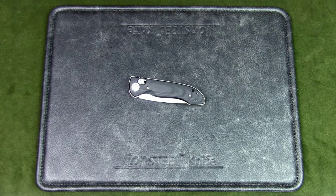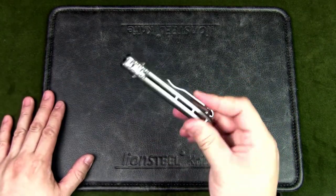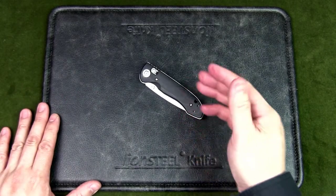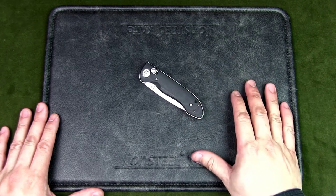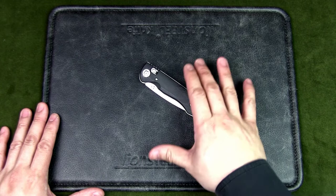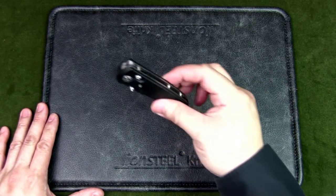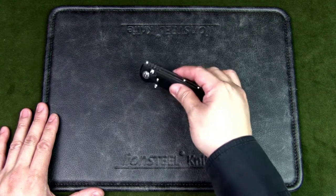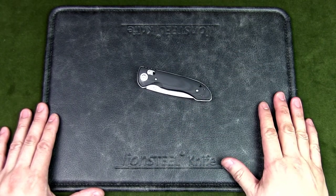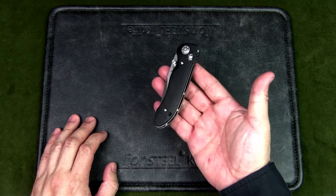Now for the price: this knife is actually discontinued, which I think is a shame because it looks good, performs well, and uses great materials. The MSRP was $230 USD, but I've seen it go for around $195 USD. Since it's discontinued, a lot of places are out of stock, but I believe it's still quite readily available if you look around.